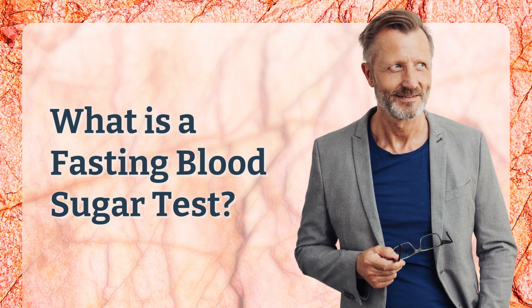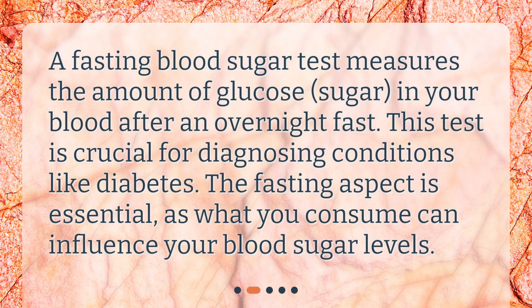What is a fasting blood sugar test? A fasting blood sugar test measures the amount of glucose, or sugar, in your blood after an overnight fast. This test is crucial for diagnosing conditions like diabetes. The fasting aspect is essential, as what you consume can influence your blood sugar levels.